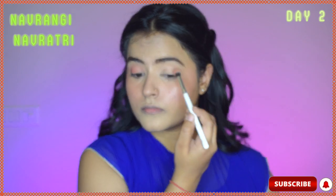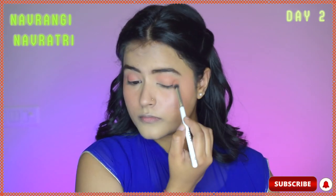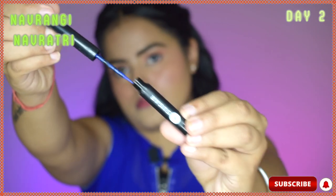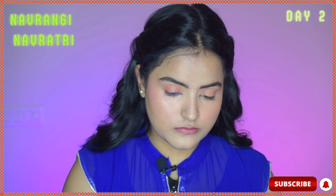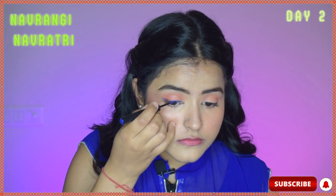Meanwhile, please go down and hit that red subscribe button and subscribe to my channel if you haven't already. Now I'm taking this blue liner from Sugar and I will draw a beautiful wing liner out of it. I hate this eyeliner — it was not at all pigmented. So I'll just do it off camera and be right back.